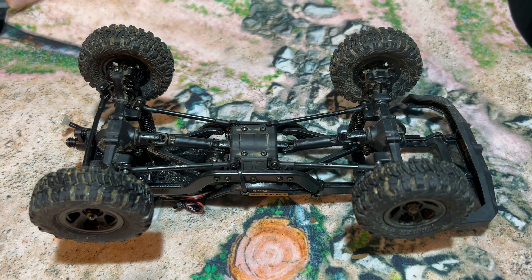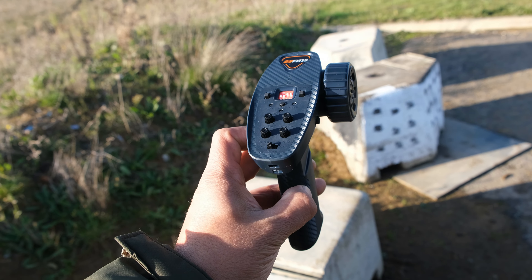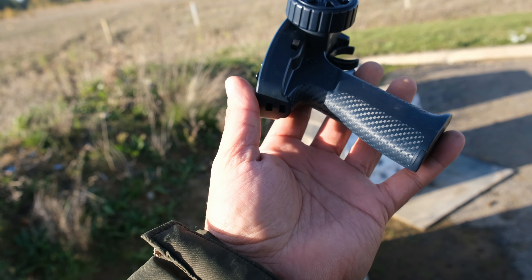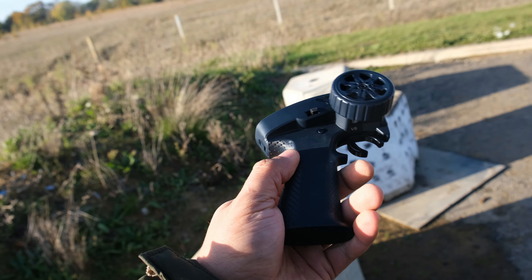Before we get to the driving, let's take a quick look at what else we get in the box. So of course we have our transmitter. This is one I've seen before — you actually get this with quite a few of the other FMS models. This is a four channel transmitter. Channel four controls the LED lights, channel three controls the two speed transmission. And then of course we have our usual adjustments like steering trim, steering dual rate, throttle trim and throttle dual rate. There's also some dip switches. And one of my favourite features is the really cool looking carbon fibre effect, which is all over this little transmitter.